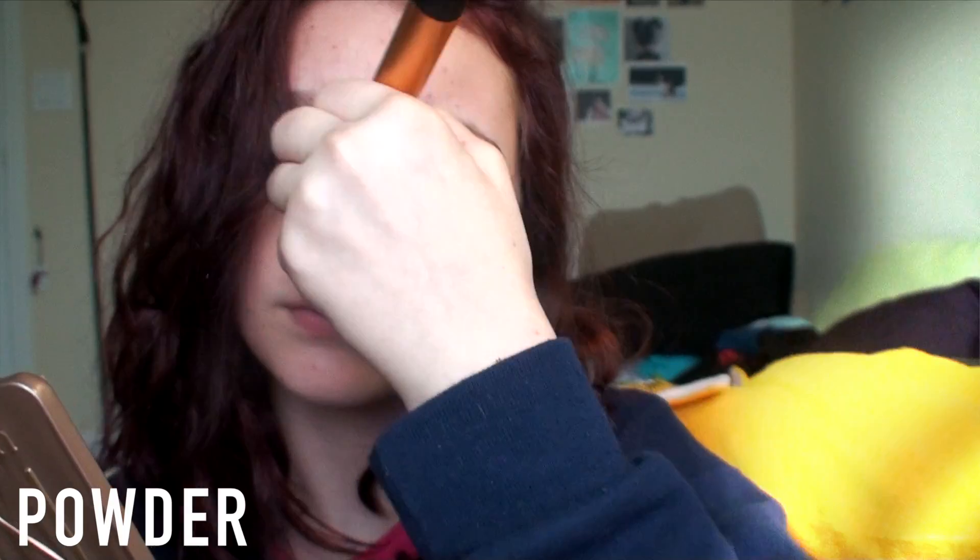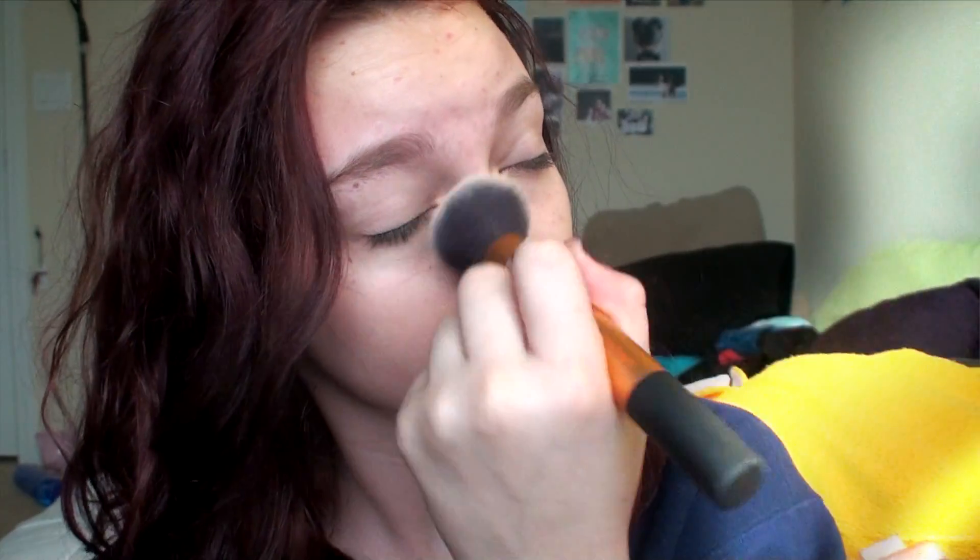Then I put on my MAC Mineralize Skin Finish and I just put that all over my face and it kind of helped give a more full coverage except not overdone. Then I took this pinky rose blush from CoverGirl and I put that on my cheeks just with an angled blush brush.